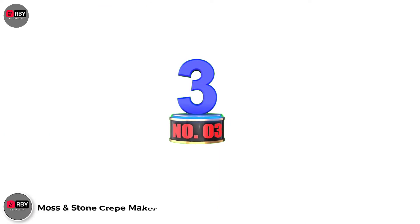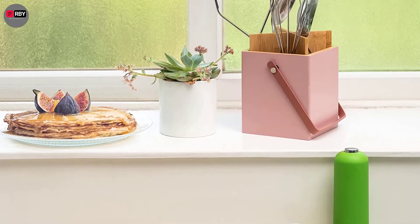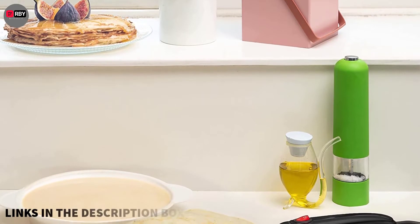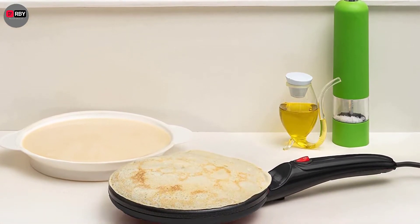Number 3: Moss and Stone Crepe Maker, with its 8-inch cooking surface and multipurpose design. You can cook any breakfast item on this crepe maker in as quickly as 20 seconds. Plus, cleaning this round-shaped electric crepe maker is a breeze.